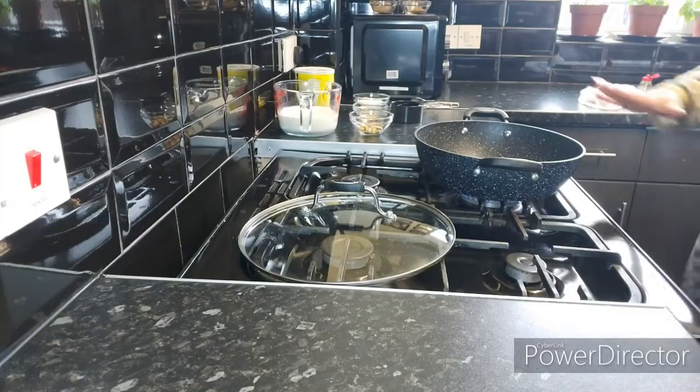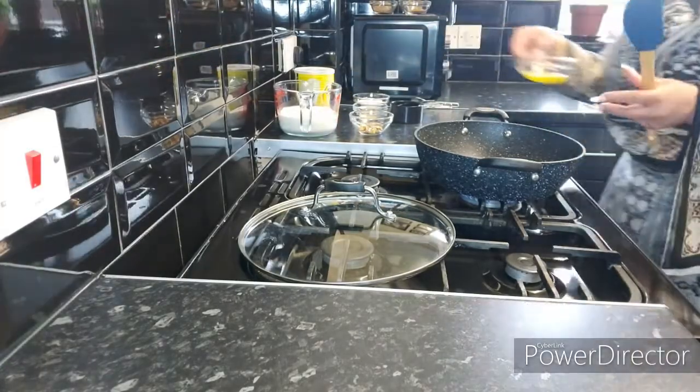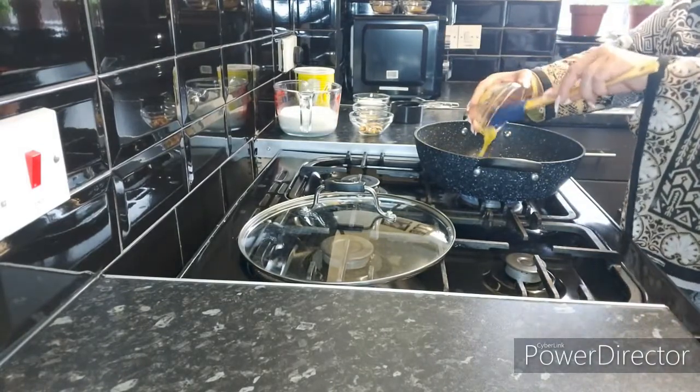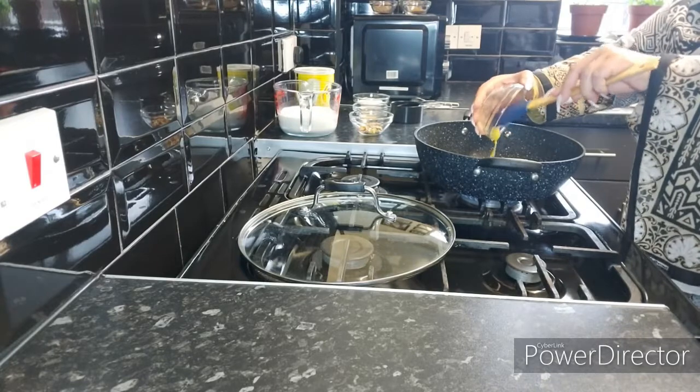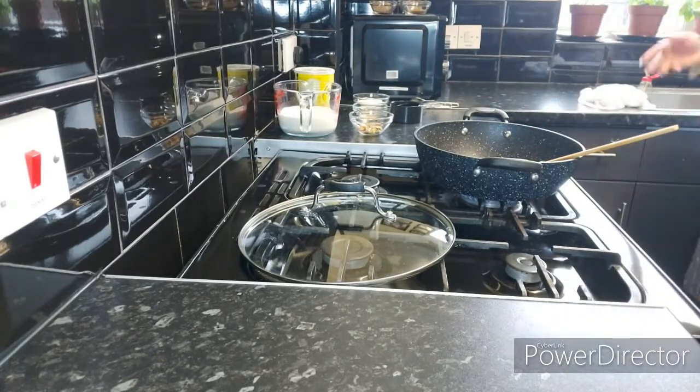In a pan, I'm going to add in three tablespoons of desi ghee. You should always make Asian or Indian mitais with desi ghee.